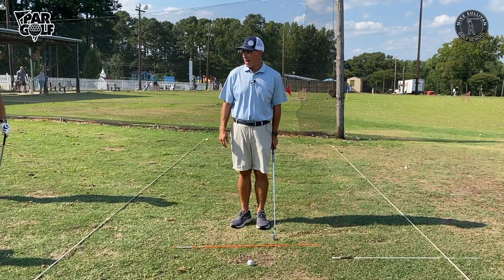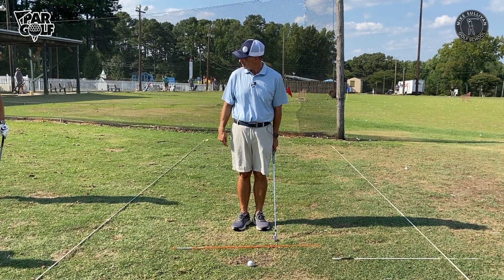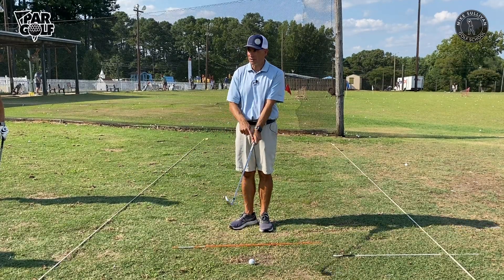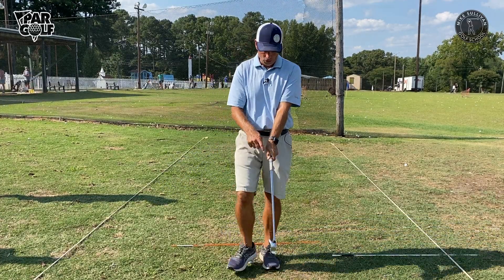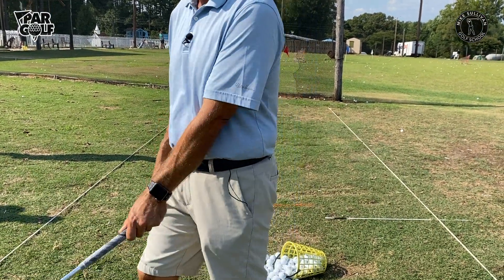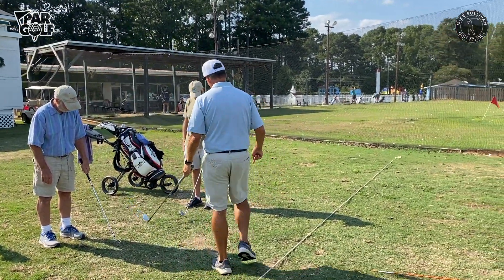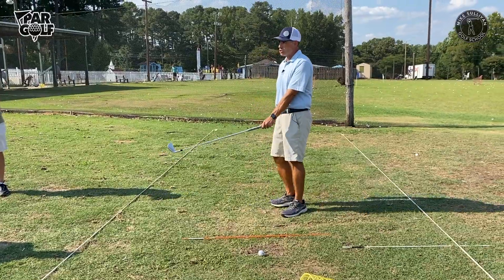Without even looking, I can feel that my thumb is on the inside part of the grip a little bit, and the knuckle on my forefinger has moved a little bit to the outside. If you look at your grip, you probably have some sort of alignment aid — that should be going right in between your thumb and that first knuckle on your forefinger. See how the Golf Pride logo goes right in between there? Rick, Jay, Jerry — same thing. That's our top hand grip.